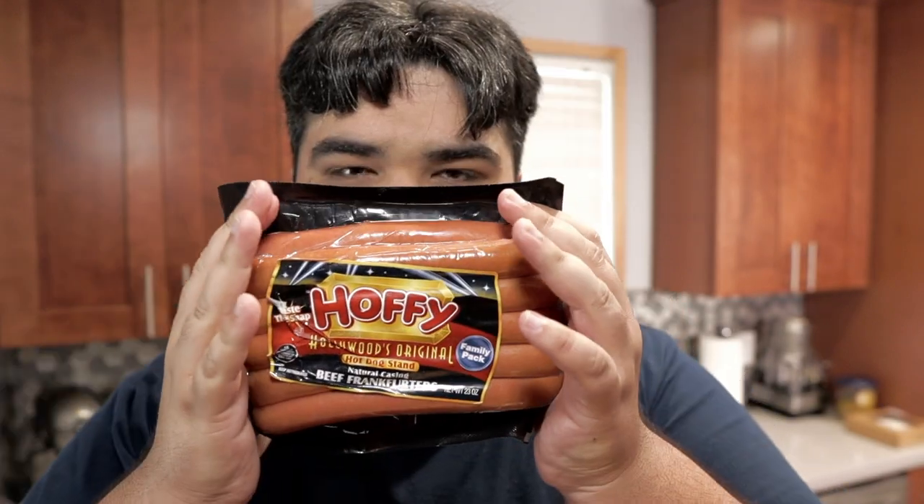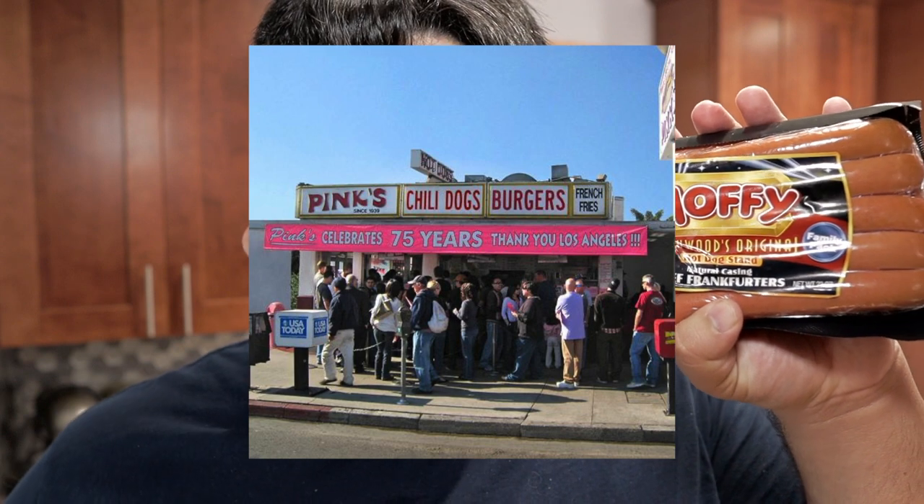Speaking of which, let's talk hot dogs. Which brand do you go with? Some prefer Nathan's, others prefer Hebrew Nationals, others prefer the classic Oscar Mayer — to which I have to say, you're a bunch of noobs. Here's what a real hot dog OG goes with: Hoffie Hollywood-style natural casing frankfurters. If you want natural casing hot dogs, they're a little hard to find, but please do your research and find them, because it's going to make a whole world of difference. If you've been to Pink's hot dog stand in Los Angeles, these are the exact same wieners they cook and serve.